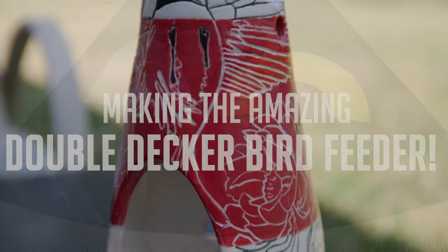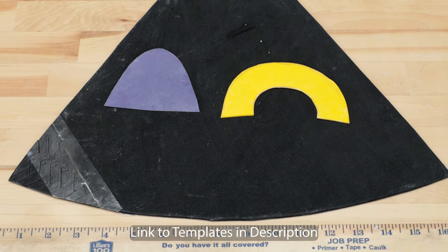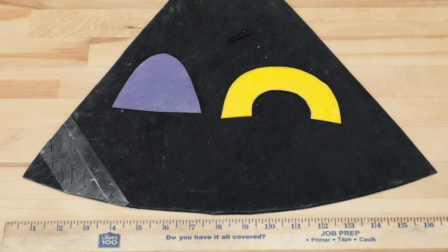I'll provide templates for you in the description section, but to make your own template you can just wrap the clay around the cone, cut it, flatten it out, and trace it.